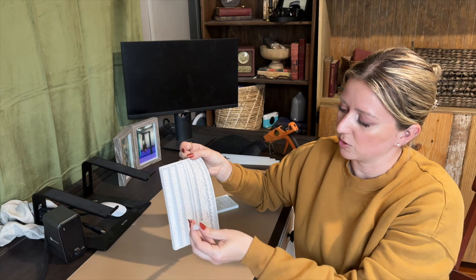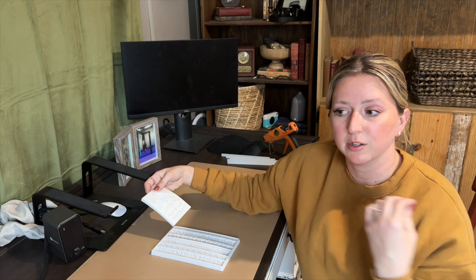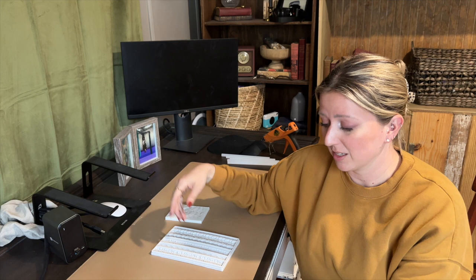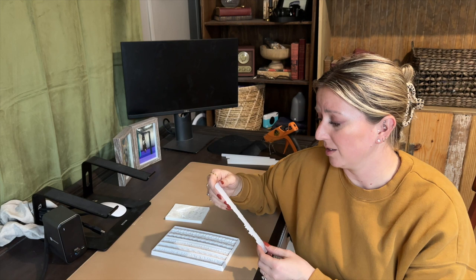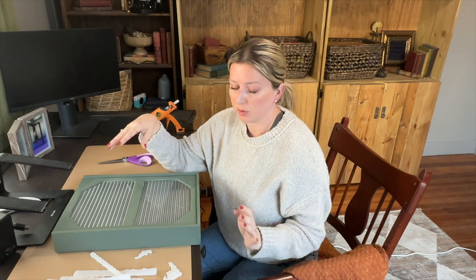When we get this applied and painted you're going to be able to tell how detailed it actually is. We're going to pop out our other strips and make a few more, as well as some of the more ornate corner pieces. Once we have them all made we can glue them to our box, paint them, and it'll be entirely done. This literally took me about a minute and I cannot believe how easy it is — I think it's going to look really good.